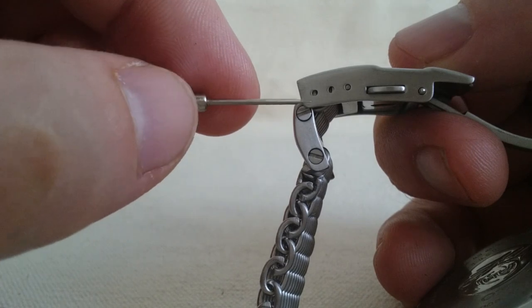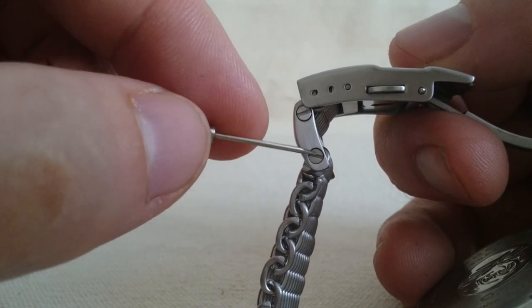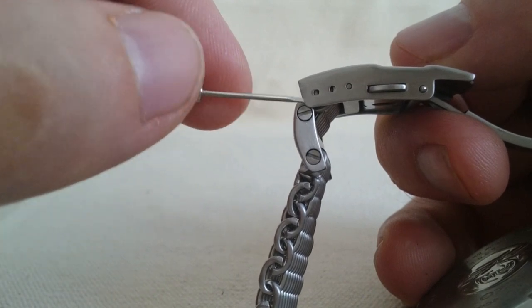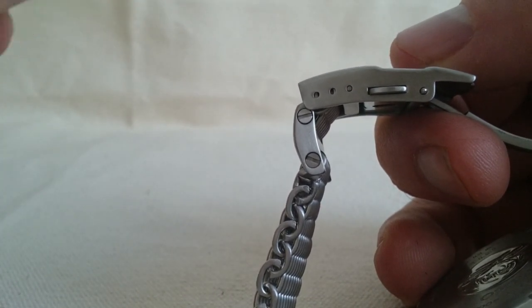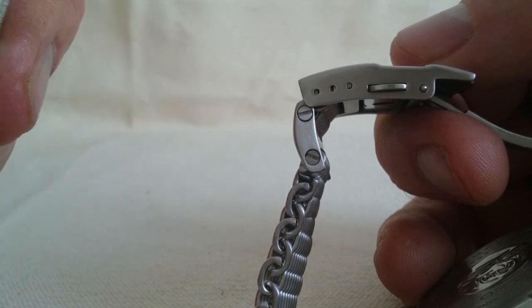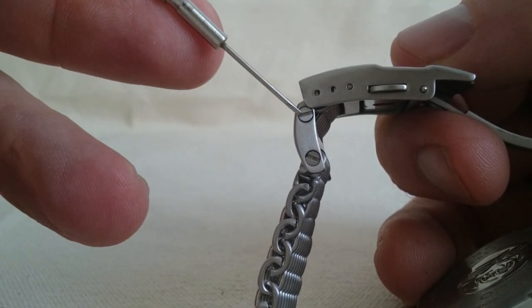You just need to be pretty careful to make sure that when you screw them back in they are tight, because there's nothing on the thread — no Teflon or anything to grip it, no Loctite — so I think you've got to torque them up pretty good.